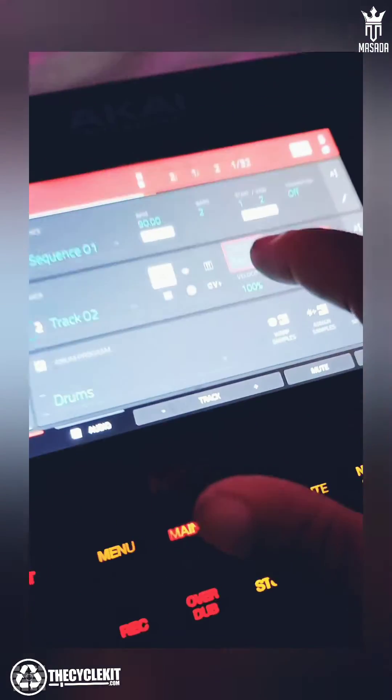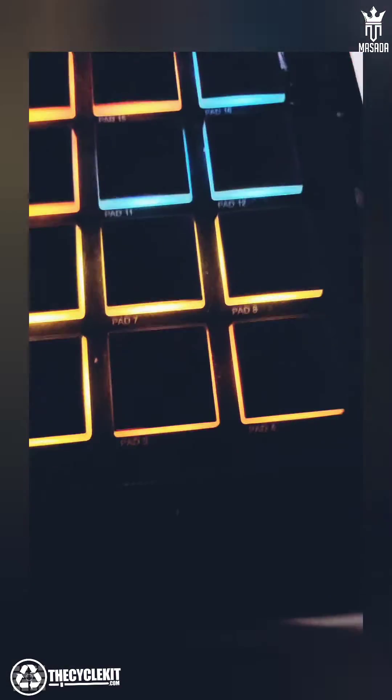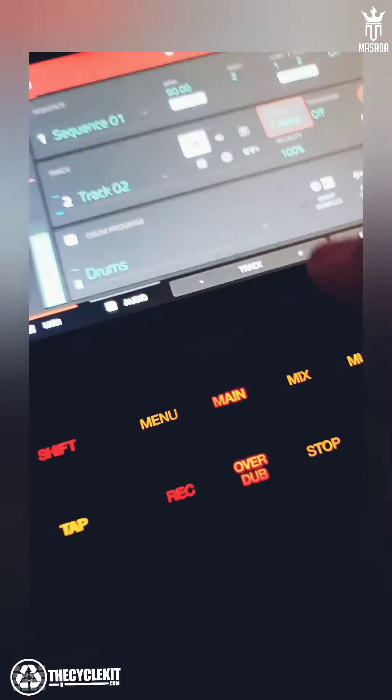But no, I'm not going to do that. Basically I'm going to set this to one beat, and this is what I'm going to do. If you notice, I only tap the pad one time, but it keeps going.